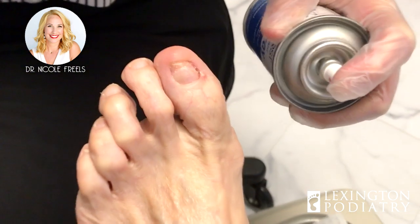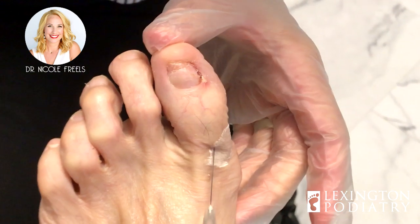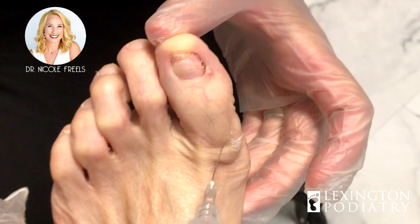So don't forget, subscribe to our channel. Are you ready up there? Okay, here we go. A little cold spray, then a little bee sting. This isn't your first time going through this, but it will be much easier because again, it's just a small piece.